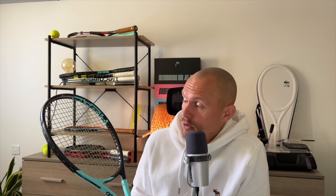Another very comfort-oriented frame I can recommend is the Boom MP — very good for comfort. I really like this 100 square inch racket. It's more connected than the Clash but still pretty comfortable. Then we have the in-betweeners — rackets that are balanced. They don't give you max power, max comfort, or max control. They're just in the middle.